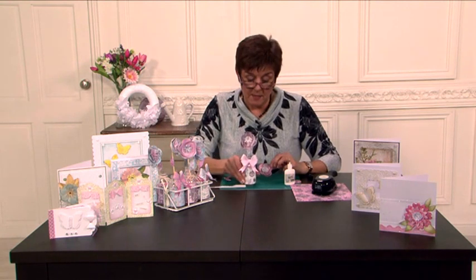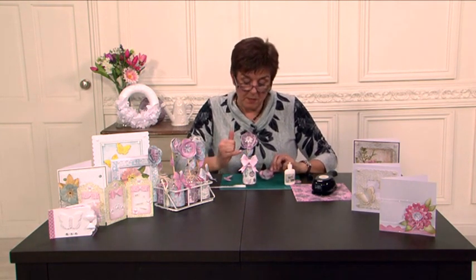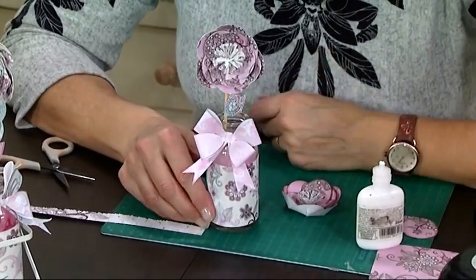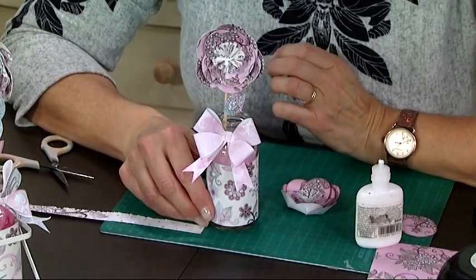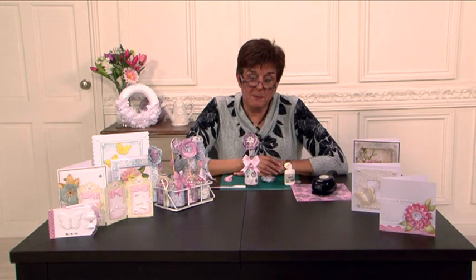I think it looks really lovely if you then maybe stamp a leaf or cut a leaf shape, and it looks lovely if you add it to a decorative bottle — it just gives a really nice finishing touch, maybe something you could add to your table for a really nice arrangement. I hope you've enjoyed this tutorial. There's plenty more in the Craft Academy and I hope to see you again soon.